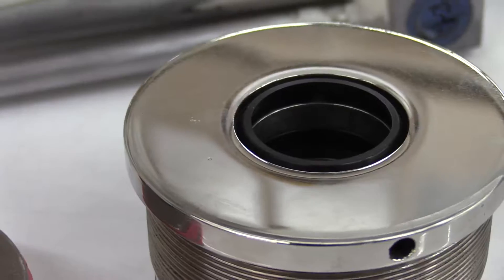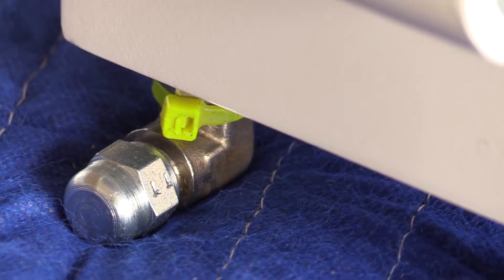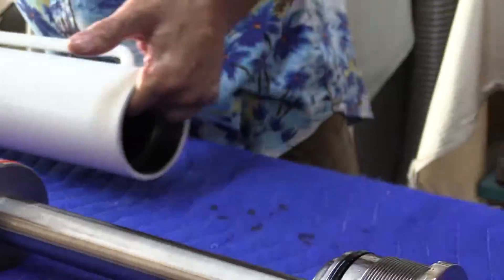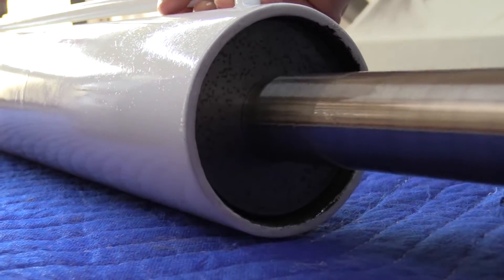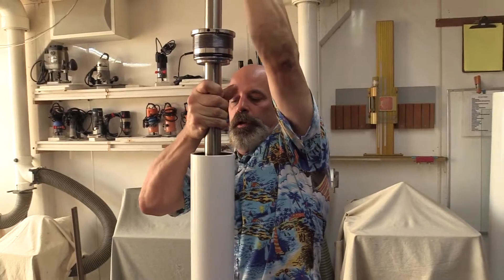Now this is your whole assembly here. You have your cap, pressure plate, and your hydraulic hoses go in here. I'm just going to coat the inside of this a little bit, and then I'm very carefully going to slide our ram in. These are tight tolerances, so we need to work it down in.